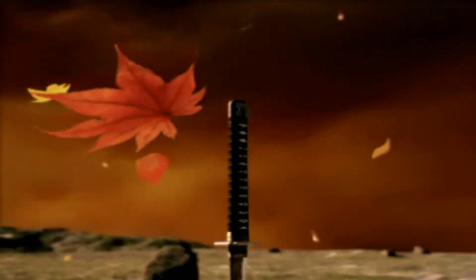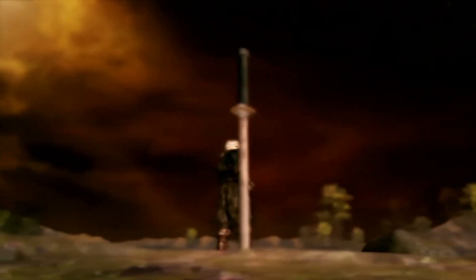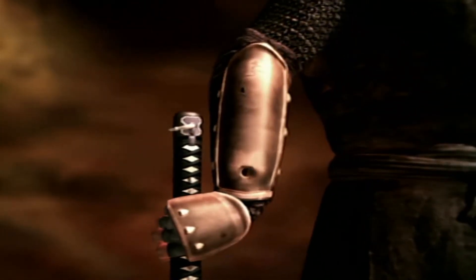I didn't mention this in the Tenshu 2 review because I didn't want to get into any spoilers, but looking back, I should have mentioned that you can unlock a third story when you beat it with both characters. The story this time is broken up into three stories for each ninja. They don't fit together with each other, but that's okay — they do not need to be, and it's fine that way.